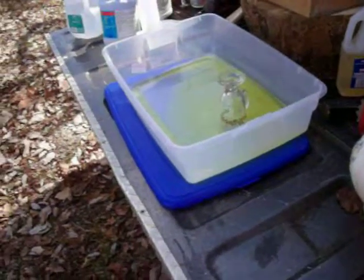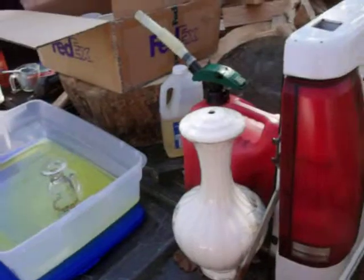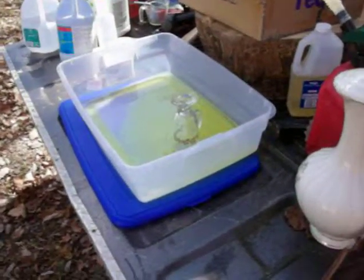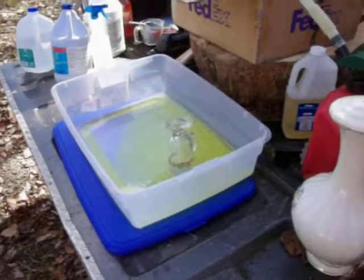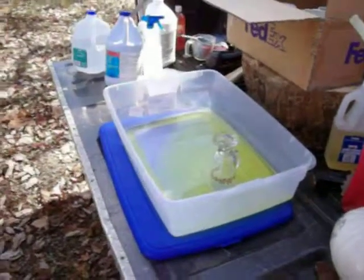For circuit boards you want to use muriatic acid and hydrogen peroxide. What it does is it eats the base metals out from underneath the gold plating, and then the flakes of gold plating will float. Then you'll have to filter that out.